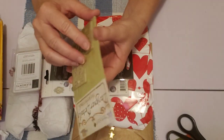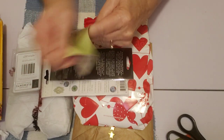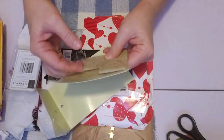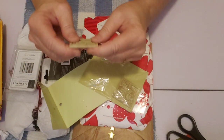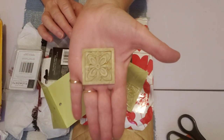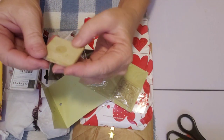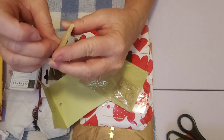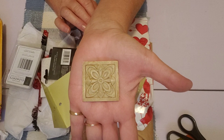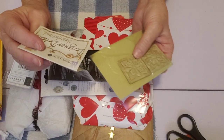Here's a package labeled 'Designer Details — The Perfect Touch.' I'll open it carefully. They feel like some kind of plastic but they almost look like stone — like stone embellishments. I don't think they're stickers. That's really neat as an embellishment — two of those. Very cool.